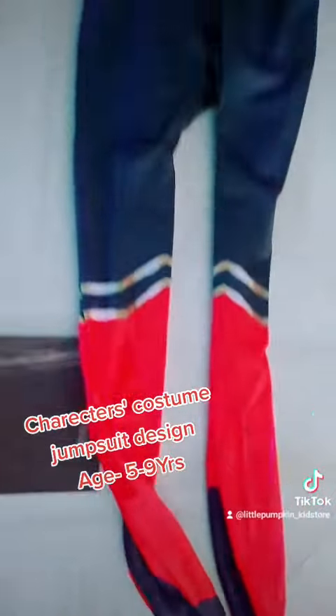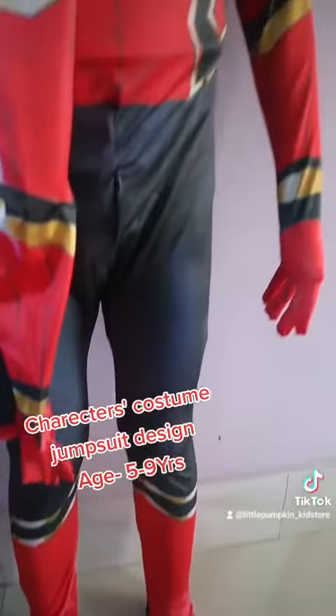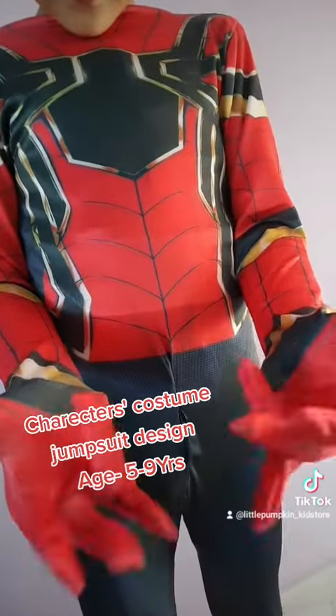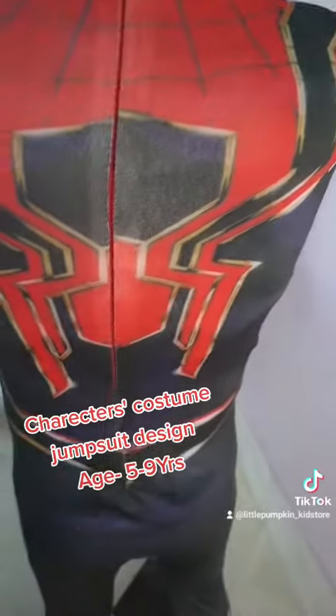I like this costume from Little Pumpkin Kid's Stores. Hey guys, I'm gonna wait and show you this. The colors are so nice — this is the Iron Spider-Man costume. Socks are attached in this suit. I look like Spider-Man, yeah? Now I'm gonna wear a mask to show you.